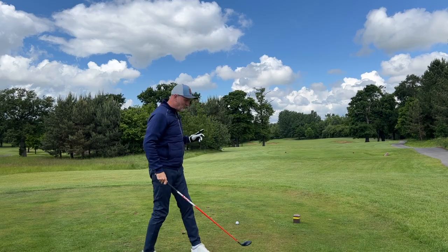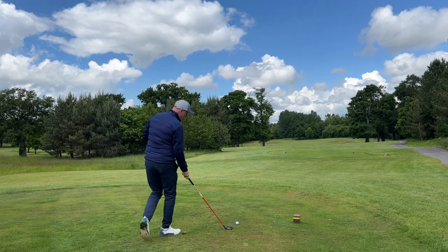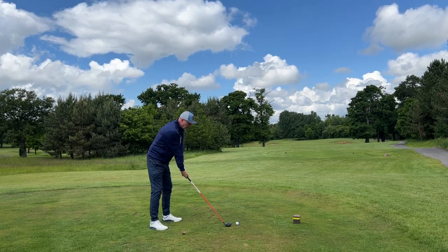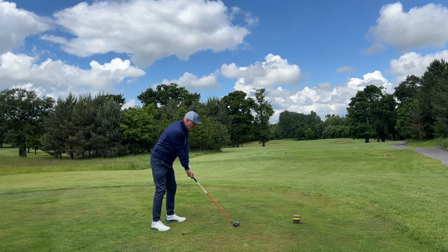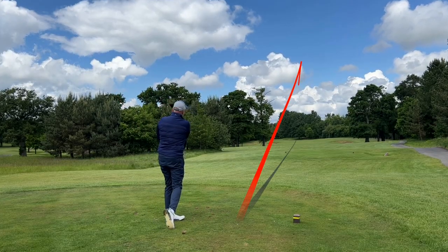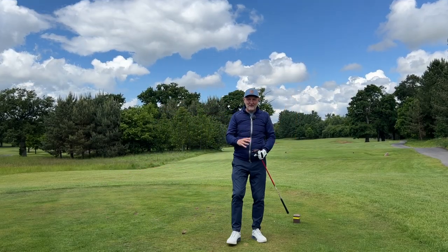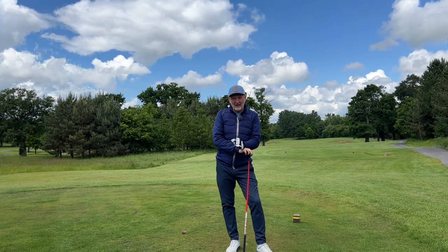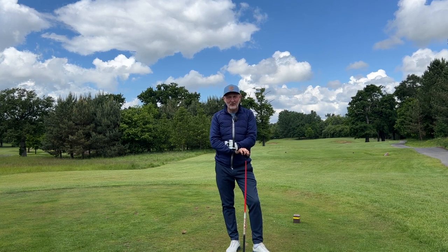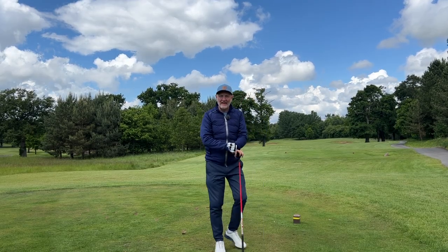There are other options from the tee, but the longest option — depending on your confidence — is a five wood. It is the longest shaft, so the one you've got least control with. Let's see if we can find a gap. That's right down the middle. Everything I just preached about reaching for driver is exactly what I would normally do on a Saturday afternoon in a competition. I've just hit five wood, it's gone right down the middle, and I'm in position A. I don't know why I can't take heed of my own advice at times.